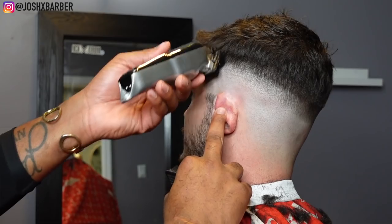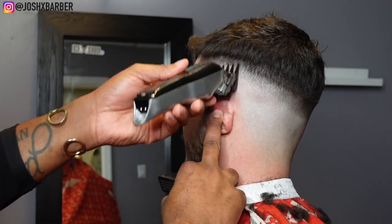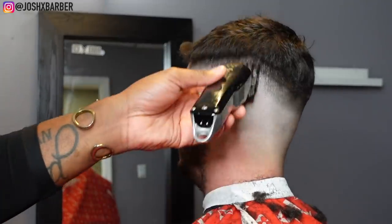For my next guideline I'm going to start with my one and a half guard and begin my fading down process. I'm going to go from the number one and a half down to the one guard open to blend that line out.